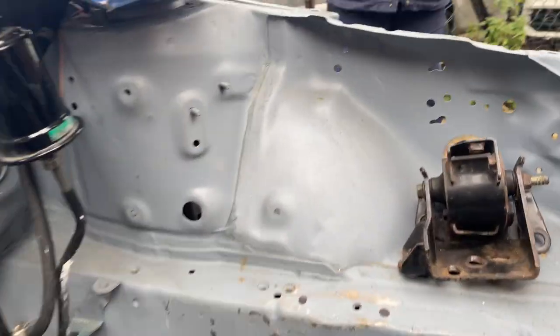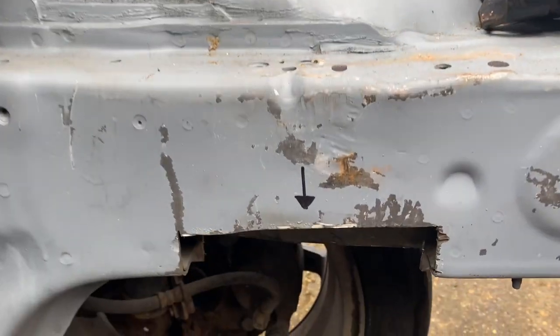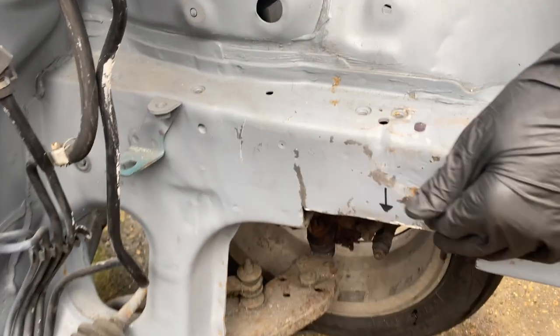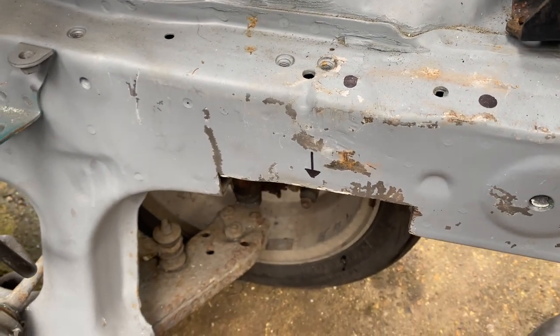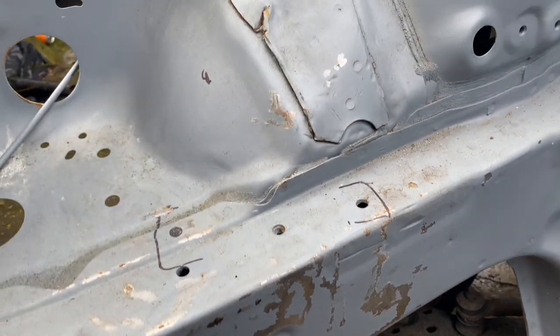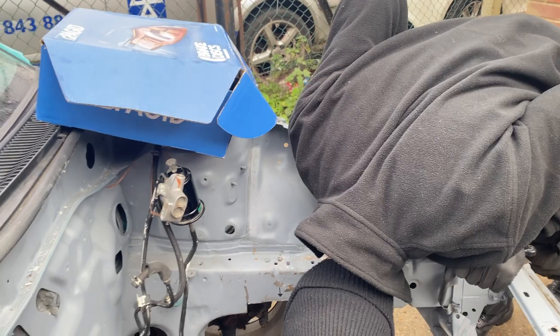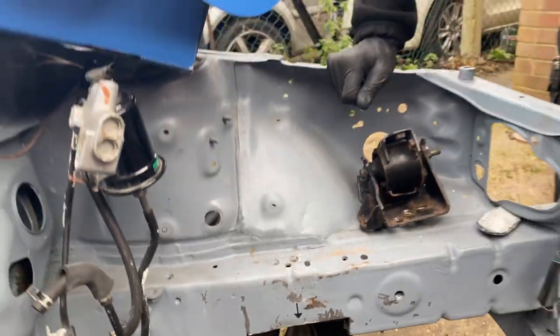Do you know what's funny? Those haven't really rusted, have they? No, they won't — they haven't rusted at all. And then the little bit that I left has rusted here, through the paint. Look — the whole scraping we've done, nothing's rusted. Mate, this has been here for three weeks in moist conditions, sub-zero temperatures. Not a single speck of surface rust.